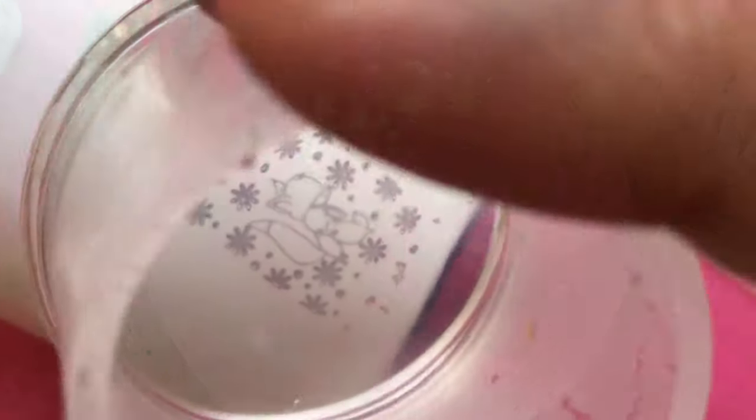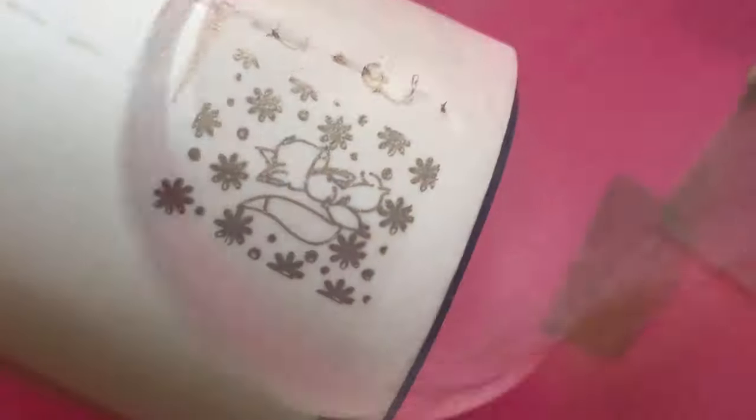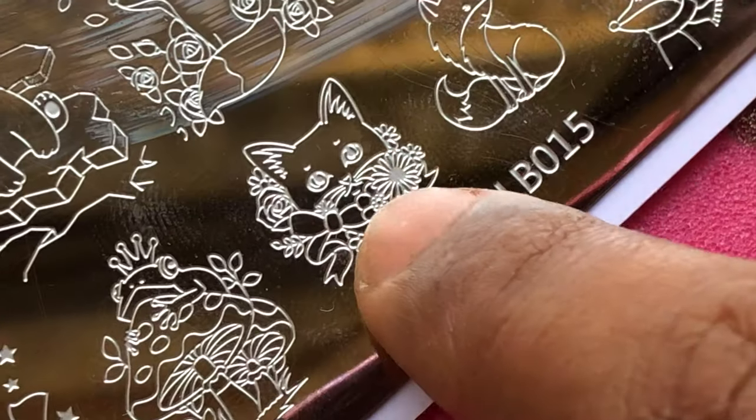Now let's just transfer this to a lint roller and see. There you go — it's just beautiful, isn't it? You can do reverse stamping using these images.